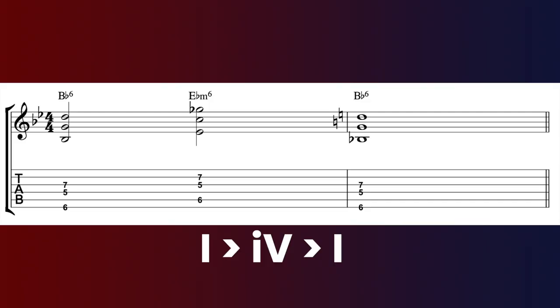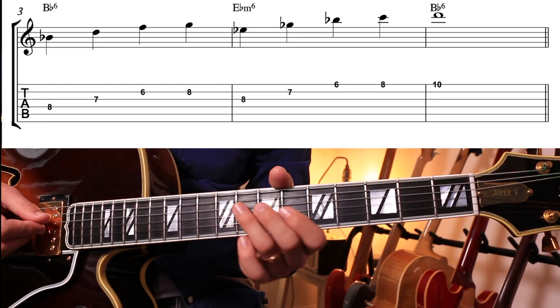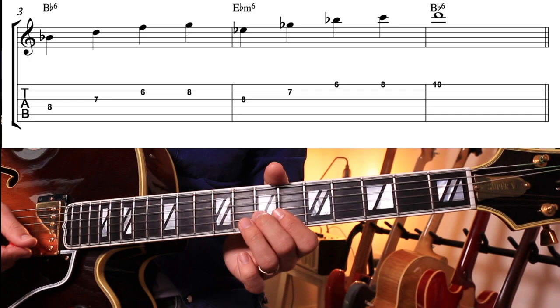If we just played it in chords it would sound like this. In arpeggio form it would work like this. And here's a line which reflects B flat major moving to E flat minor six — the minor four — and then back to that one chord, B flat.